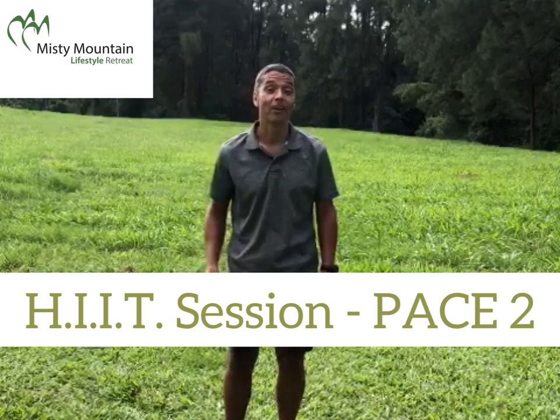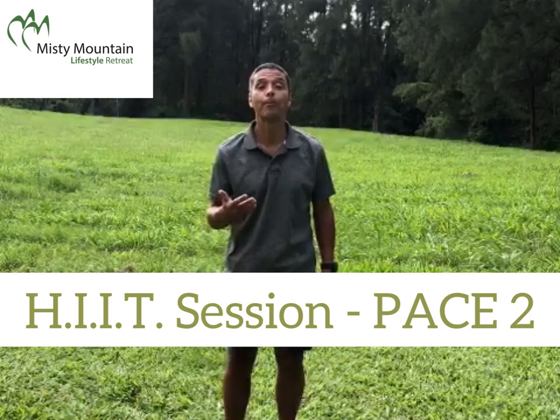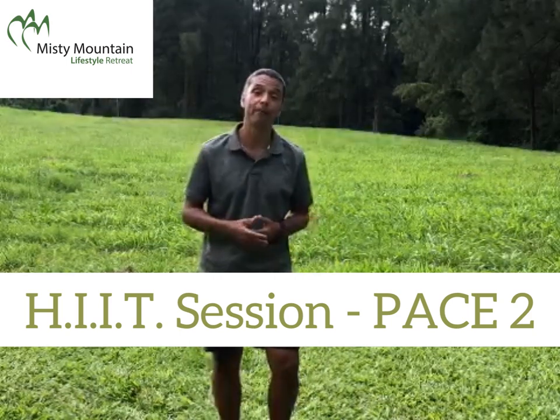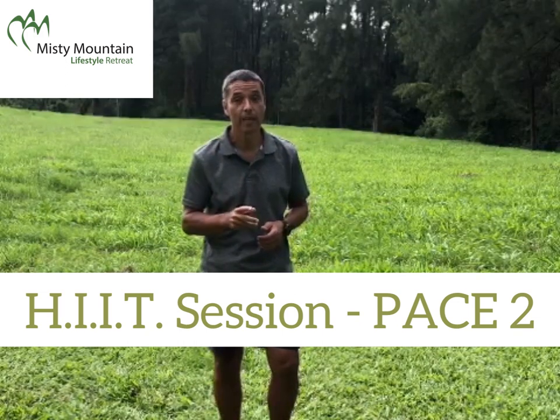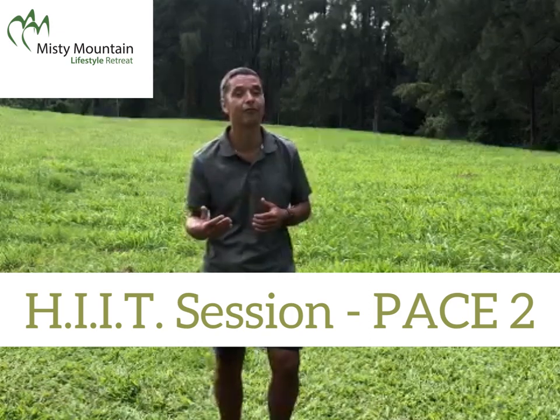Hello, here we are for the second HIIT session. I call it PACE 2. The concept, as you may remember, is three blocks of four minutes with breaks and recovery time in between.